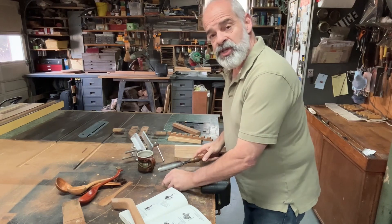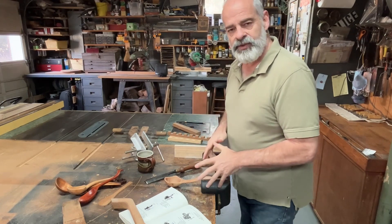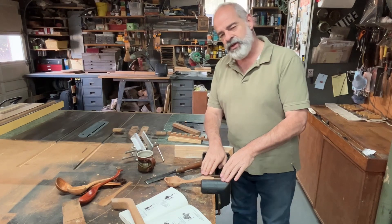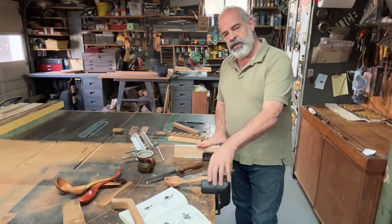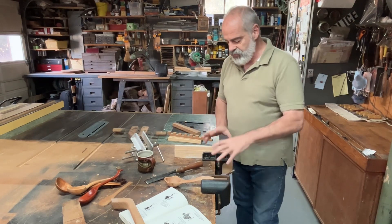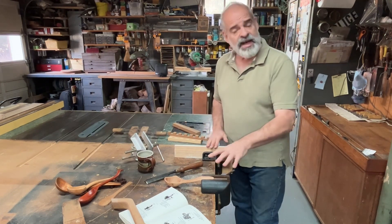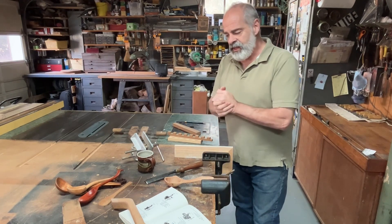Hey, welcome to the shop. I wanted to talk about this vice that I'm using, because what started off as a nice, simple vice that I enjoyed using, and when I started researching it, was when I received a second vice that's very similar, but instead of being made by Stanley, it was made by Champion out of Geneva, Ohio. I realized the similarities are so great that I was surprised they both manufactured this vice.